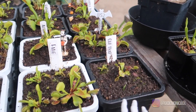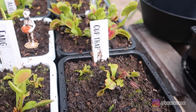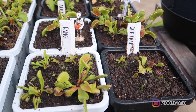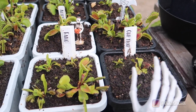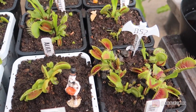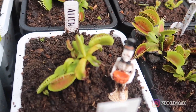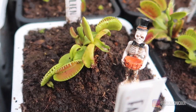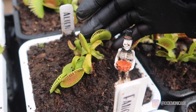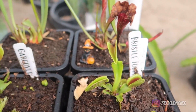Moving on to my Venus flytraps — if you look closely, you will notice that I did cut off the flower stalks on a lot of them. Here in the front I have Cup Trap, next to it we have Fang. Here I have B-52, which is beginning to produce its larger traps. And next to it I do have Alien — the traps are fairly large and they're only going to get larger, so I'm excited for that.